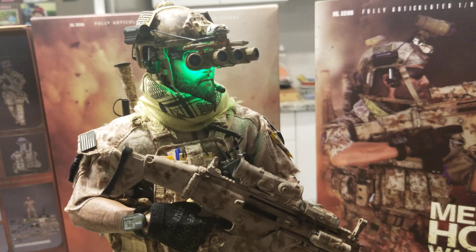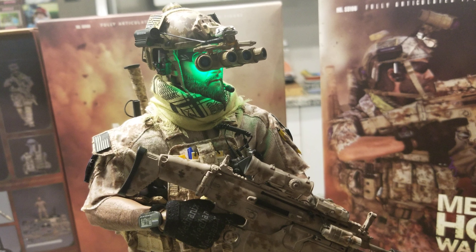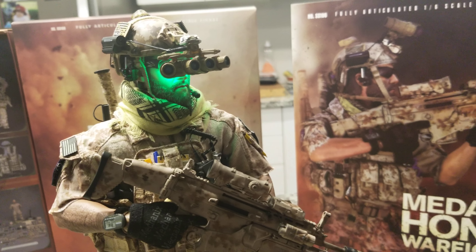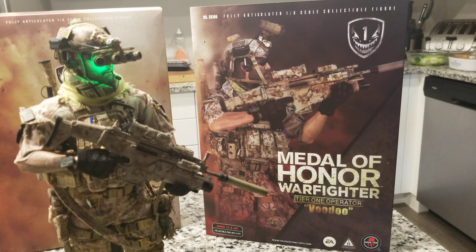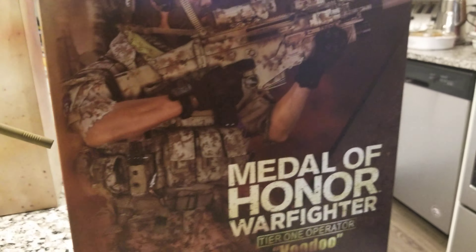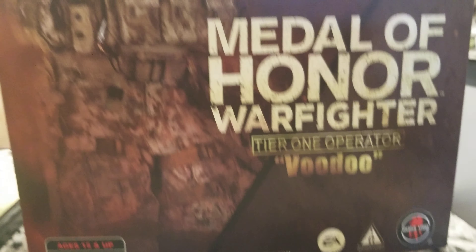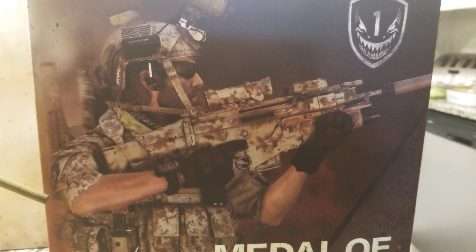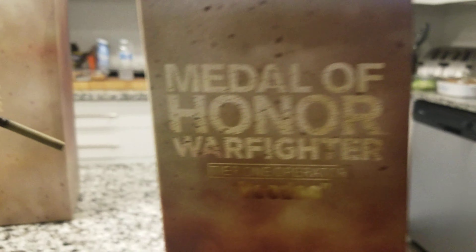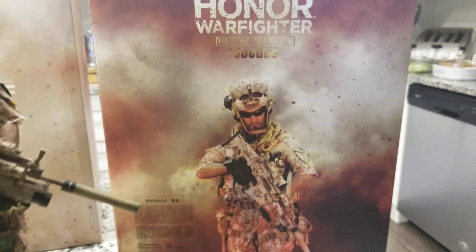From all the military figures I've collected so far, this is the best one for tier one or Navy SEAL Team Six — you've got everything on it. Soldier Story did a great job on the box. It's the Medal of Honor Tier One Voodoo, based on the game character, and he's a tier one operator — a very nice figure.